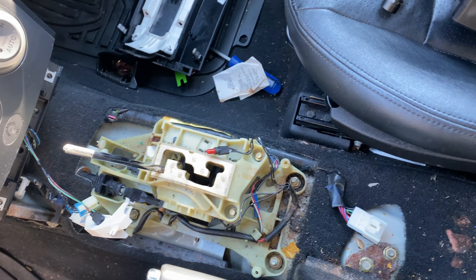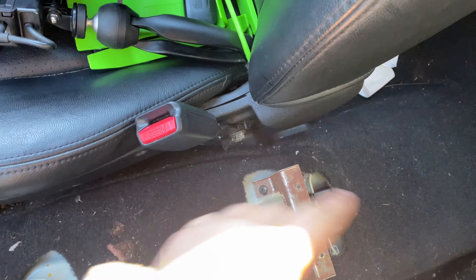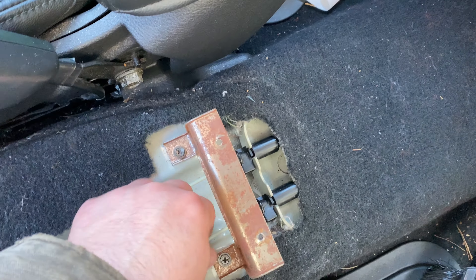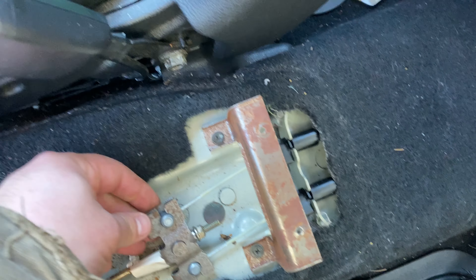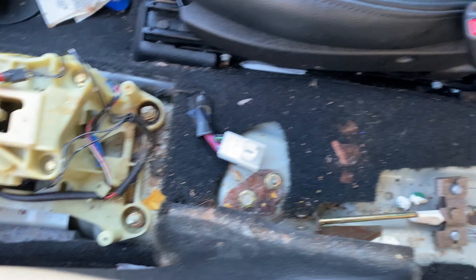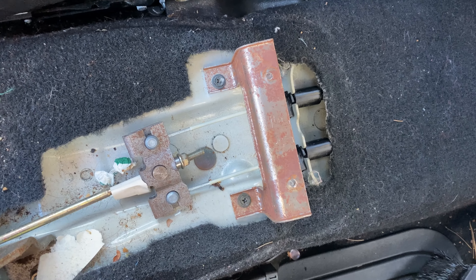We've got the center console out. I think you could probably get away with just taking this back cover off, but this cable - you can see it doesn't move. So I can't get enough tension off of it to get it out of the bracket and I couldn't get my hand in there. Plus you can see it's kind of dirty, so we'll get the shop vac, clean that out, and then work on getting that cable undone.